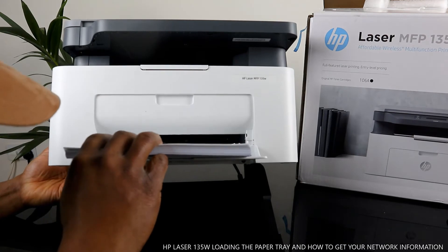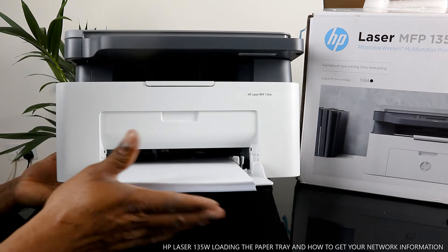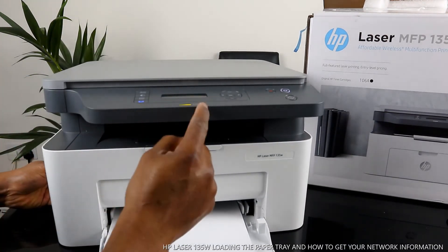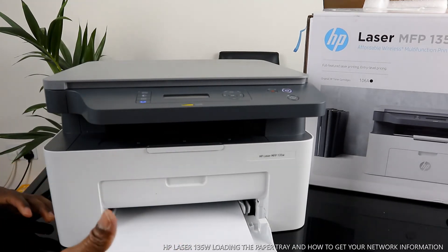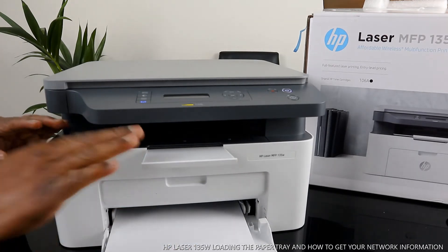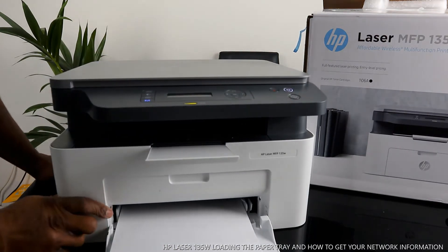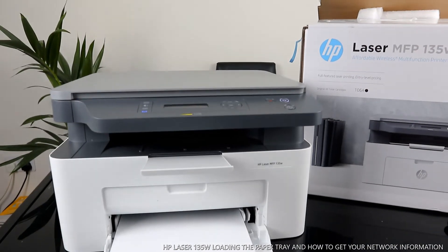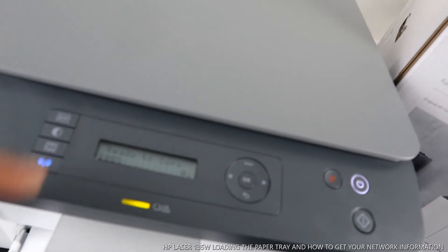Slide the paper in and use the guide arrow to hold it together. Now the A4 paper is loaded. Initially you saw a yellow light flashing, but now the printer recognizes the paper we loaded. Bring out the output tray support so the paper can rest on it. The printer now recognizes the paper and is telling us it's ready to copy.